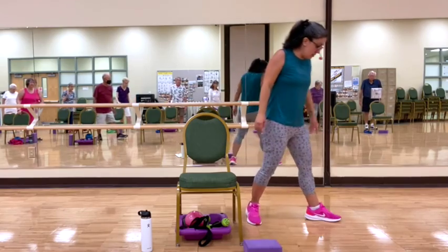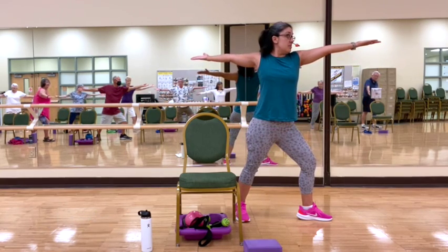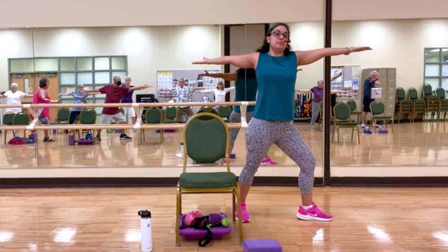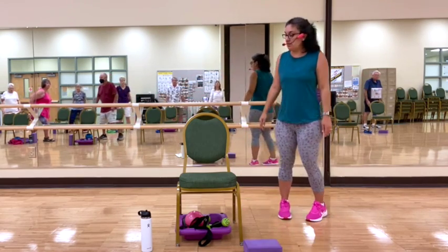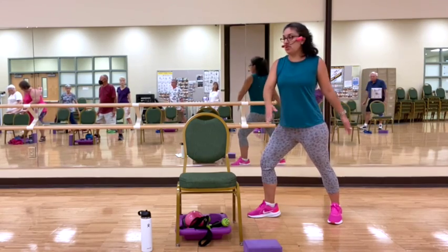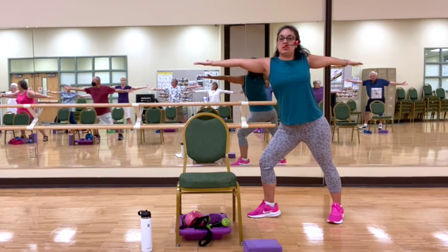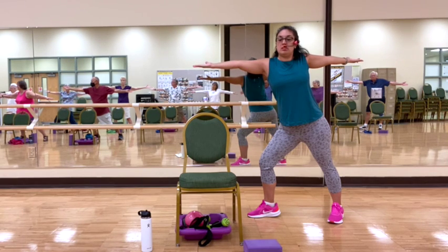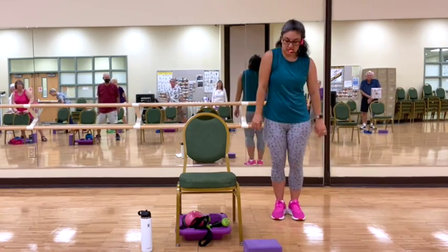Coming down to warrior two on this side. Same situation with the leg, bending the knee ever so slightly, bringing the arms to our sides, chest is forward. Good, holding here — warrior two. Three, two, and one. Bring the arms down, pedal the feet, making our way to the other side. Bending the knee, 45-degree angle, bringing the arms out to the sides, chest is forward. Good, holding here — three, two, and one. Good, release. Tuck the feet out.